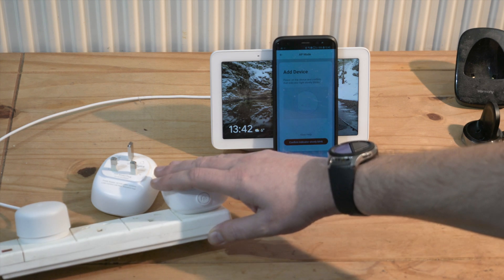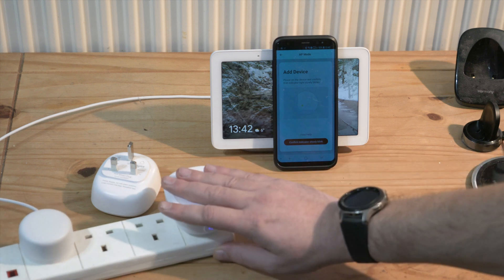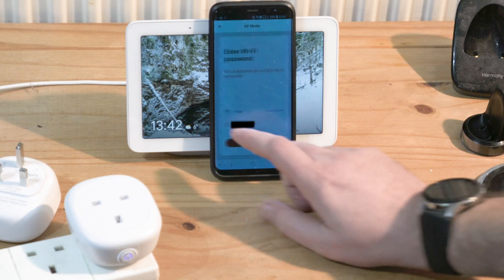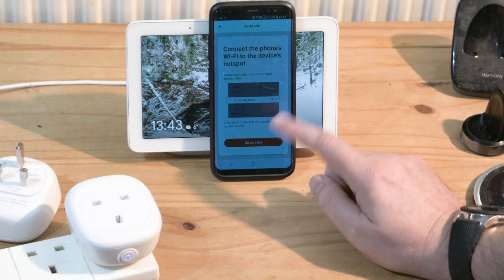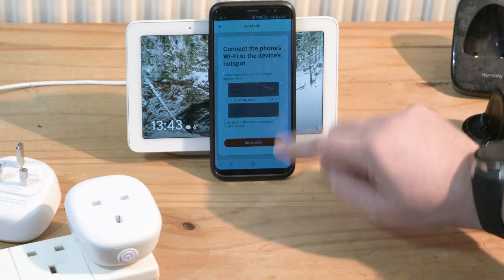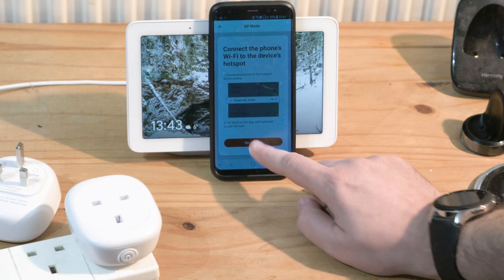You can see now it's only blinking once every three seconds. I confirm that I am on my 2.4GHz network, and if needed you have to put in the password and press 'Go Connect.'